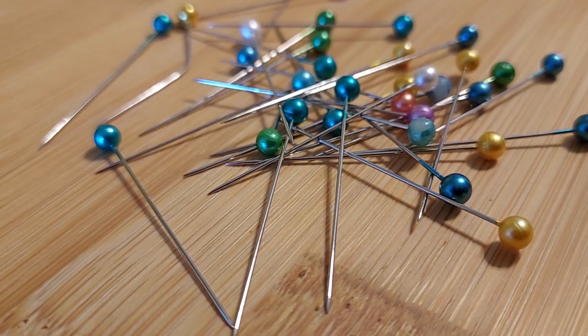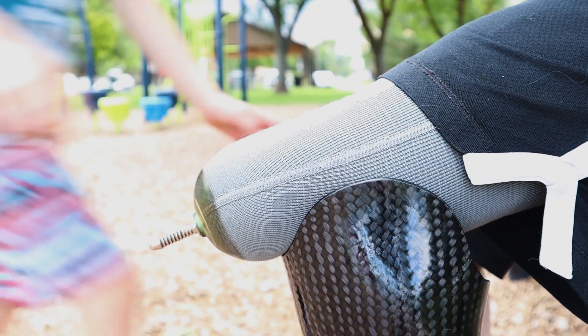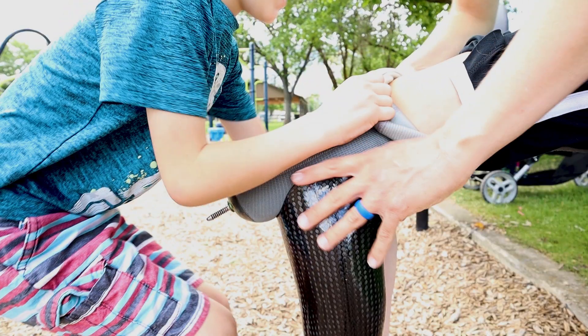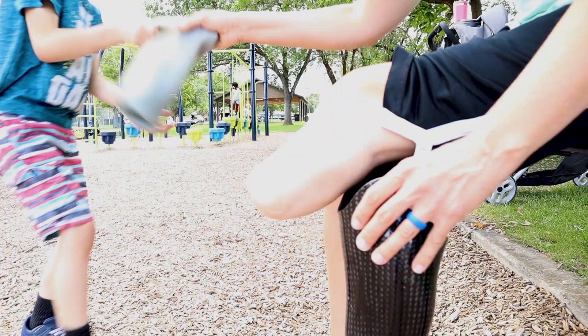Pins are the other common way to keep your leg on. They can be attached to a liner, or you can have a pin surgically implanted on the end of your leg, which is called osseointegration. I don't have any first-hand experience with that — or should I say first foot. Unless you have a need that warrants osseointegration, such as having an above-knee amputation that's too short for a traditional liner, I'm guessing your doctor won't suggest it.